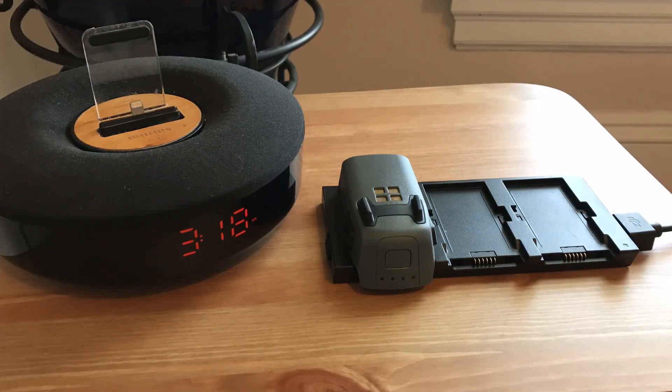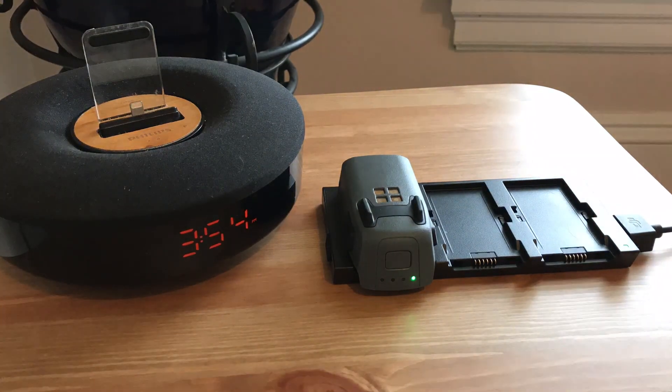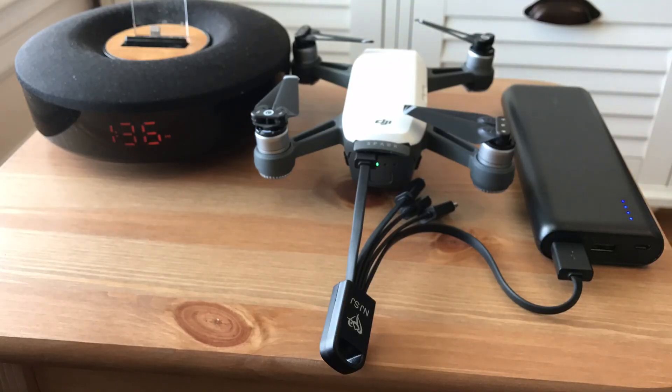With the multi-charging station from DJI plugged into the wall, we were able to charge a totally dead battery to 100% in a little over 50 minutes. It will also quickly charge two batteries at once in less than 60 minutes. If you have multiple batteries, definitely check out the charging station from DJI. We still think a portable battery is useful for places where you don't have power, such as long hikes or camping.